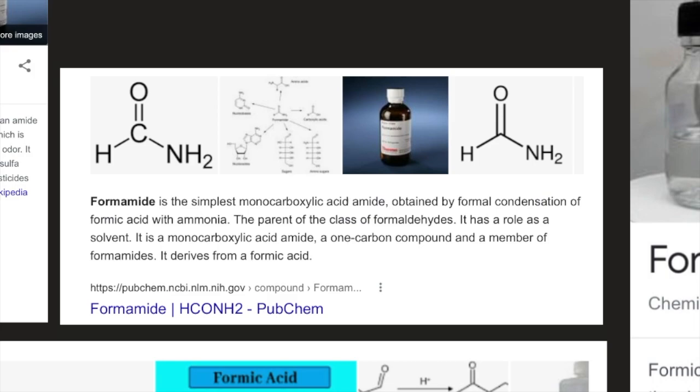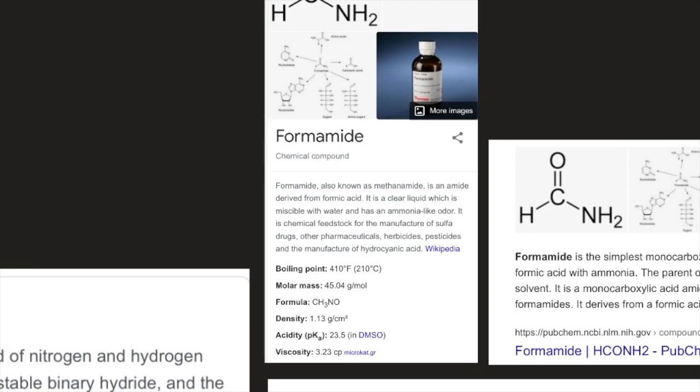Formamide is the simplest monocarboxylic acid amide, obtained by formal condensation of formic acid with ammonia. Also known as methanamide, it is a clear liquid miscible in water with an ammonia-like odor, used as a chemical feedstock for sulfa drugs, pharmaceuticals, herbicides, pesticides, and hydrocyanic acid manufacture. Its boiling point is 210°C, molar mass 45.04 g/mol, formula CH3NO, density 1.13 g/cm³, pKa 23.5 (DMSO), and viscosity 3.23 cP.